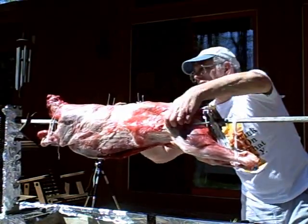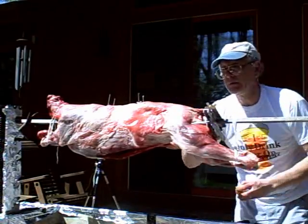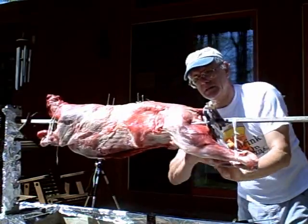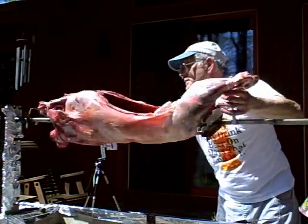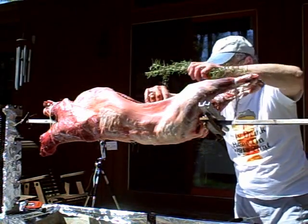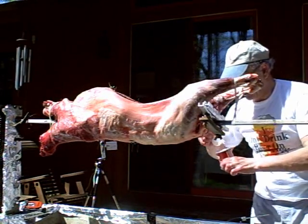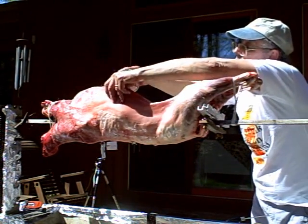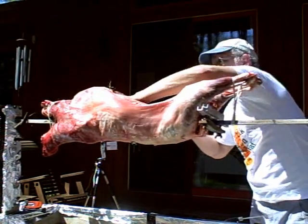It will get a lemon bath — just wonderful. Here are some more lemons. Rub the inside and outside, all around. Wonderful fresh rosemary. Some salt — I use kosher salt. Wonderful stuff with meat. Rub it all the way, all around the inside.